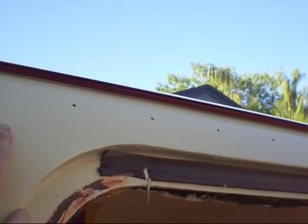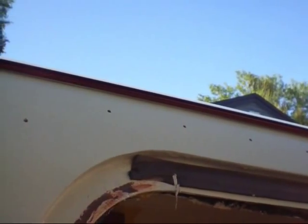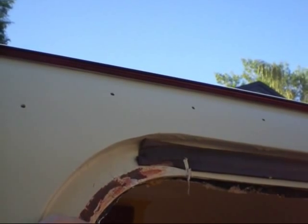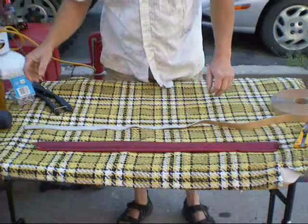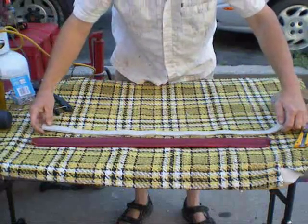I've lined up the rain guard and I've drilled all the required holes, so all I have to do now is put the butyl tape on the rain guard, insert the rivets, and fasten them in. I'm going to put the butyl tape on now — I've rolled off approximately what I think I might need.